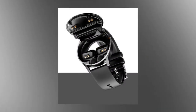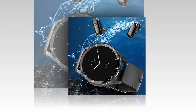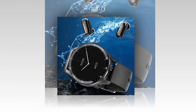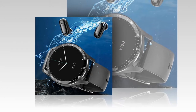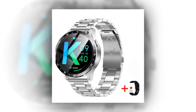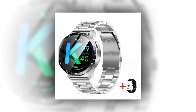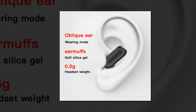Music control: manage music playback directly from your wrist or earbuds, ensuring uninterrupted entertainment during workouts. Seamless design and comfort — designed for everyday use, the X7 offers unparalleled comfort and convenience. Ultra-thin profile: with a sleek 13mm thickness, the X7 combines practical aesthetics with all-day comfort.